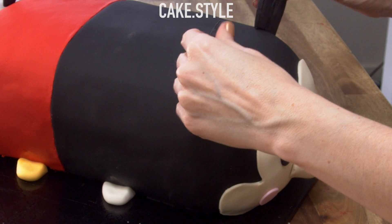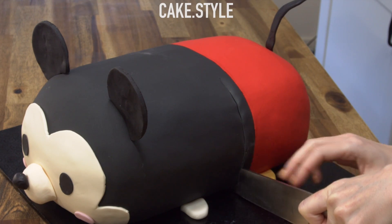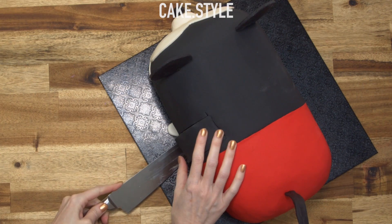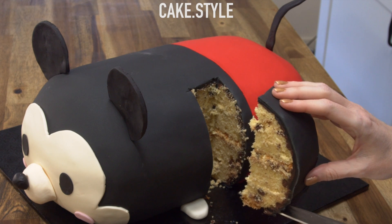I think the ears are the most adorable part for me and I was just so excited to see this cake cut up and enjoyed by everybody. I hope that you liked this — please remember to subscribe to the channel and I will see you with another cake video next Tuesday.